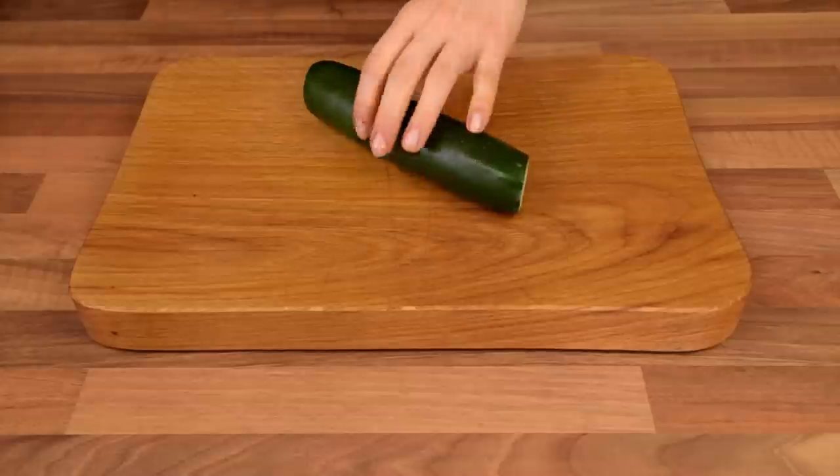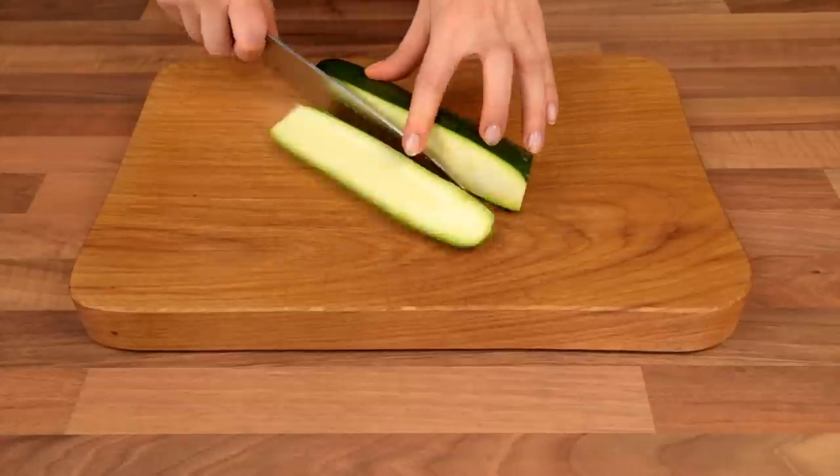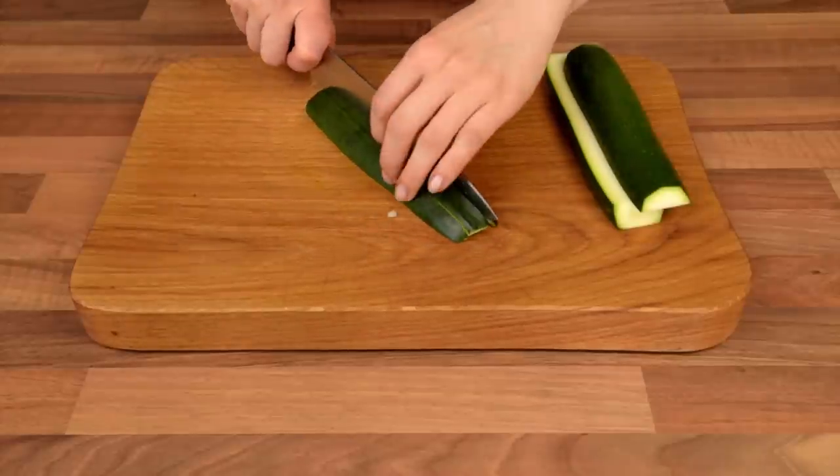The last ingredient to prepare is the zucchini or courgette. Simply slice it into three slabs lengthwise, then cut each slab into three sticks and dice them.